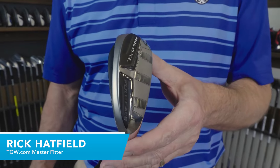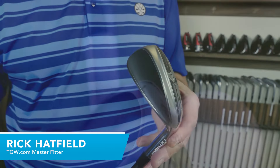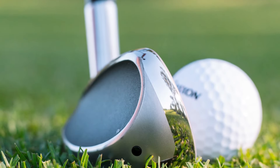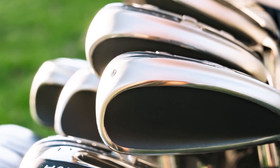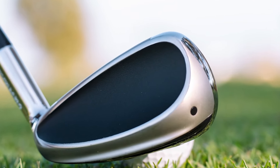Hi, I'm Rick with TGW.com. I'm introducing the new Halo XL full-face irons from Cleveland Golf. It's my intent to tell you who's going to want to try these new irons. I got to hit this one for the first time. I'll go over my experiences, and then I'll touch on some of the key technology and features that go into this very easy-to-launch iron from Cleveland.